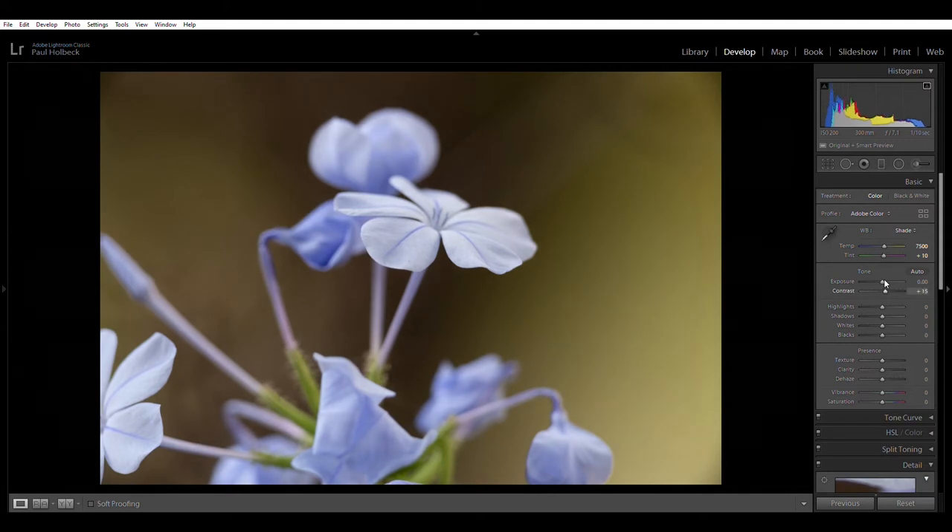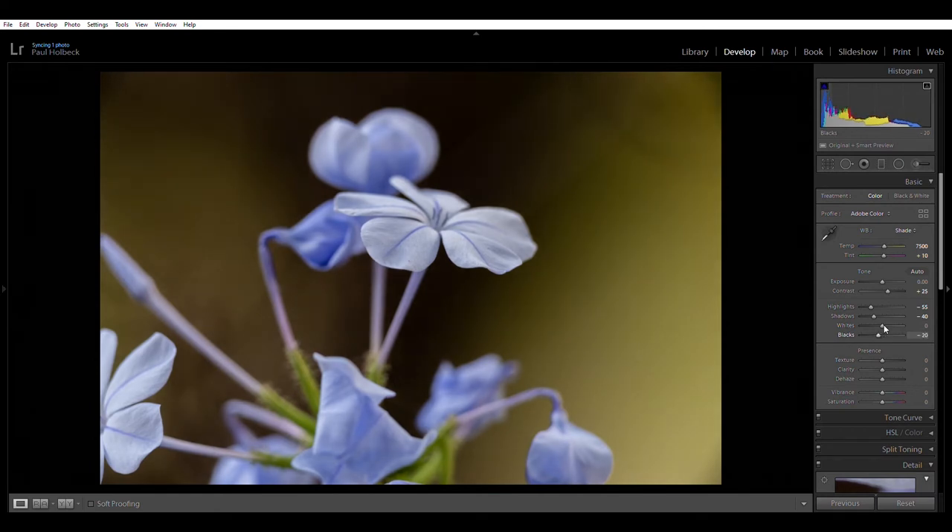I usually like to give a bit of contrast. I'm not looking at the sliders — I'm using the scroll wheel and watching the image until I get a balance I like. Highlights I'll pull down a little bit to create more detail in the brighter areas. Shadows I'm going to bring down a bit too, to make the subject pop against the background. I'll leave the whites and blacks alone at default.